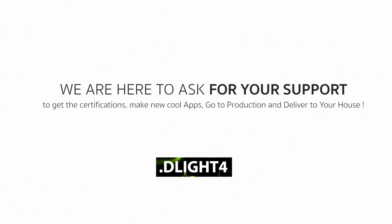We are here to ask you for your support — to get the certifications, make cool new apps, and go to production to deliver to your house. The power to control lighting is in your hands. So join us and let us help light up your world.